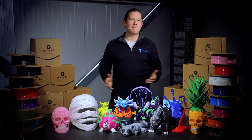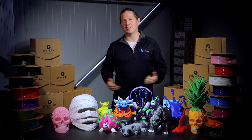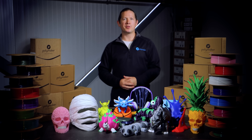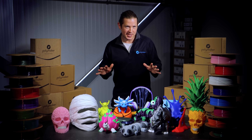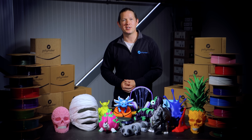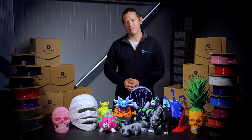I'll be honest, I was never really a PETG guy. When I needed a little bit of extra toughness, PLA Pro always did the job, and with a plethora of filaments at my fingertips by nature of working at Polymaker, I had plenty more options when looking for something more exotic. But that's changed.